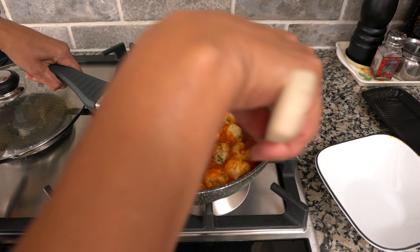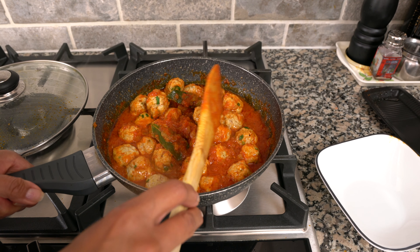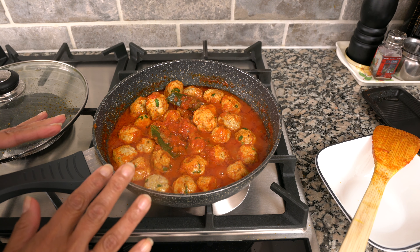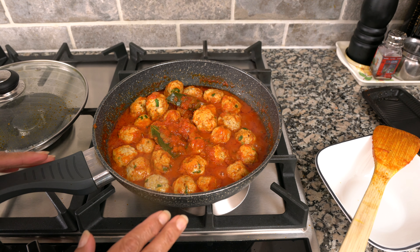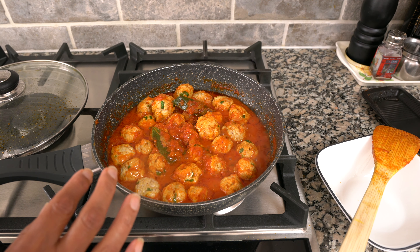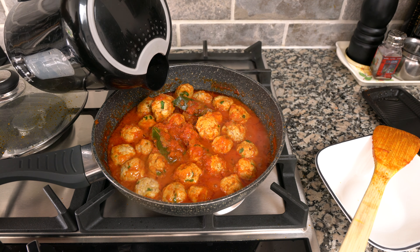Just pick them up gently and make sure nothing is sticking at the bottom, so they get covered with the sauce. If you like more sauce you can definitely add some more water. This consistency is good if you're serving it as an appetizer, but to have with roti or rice it needs a little bit more water, so I'm going to add some hot water.